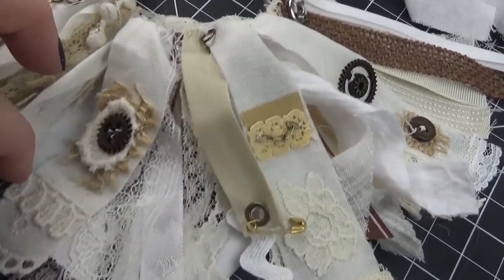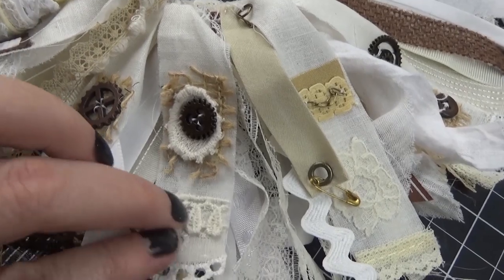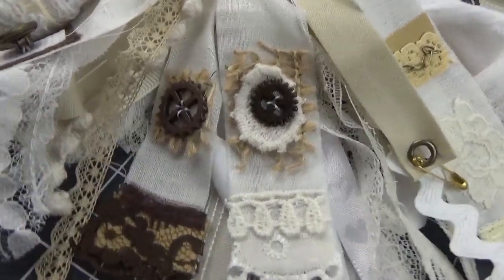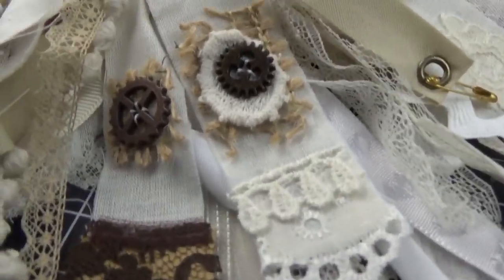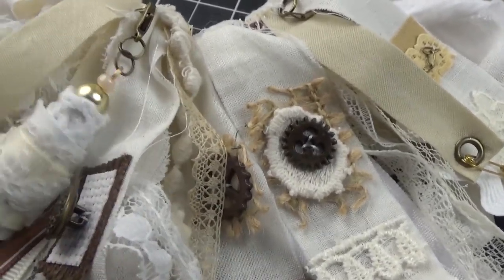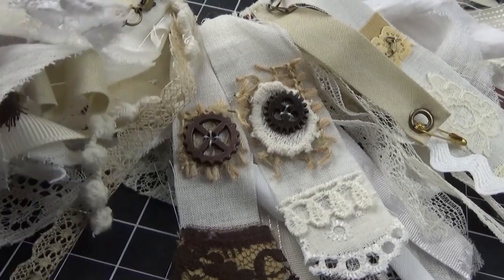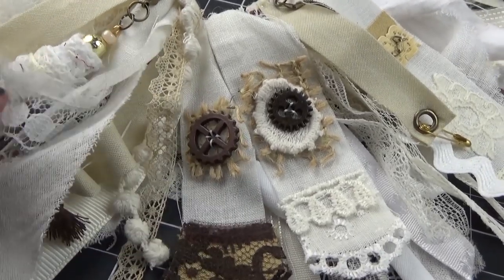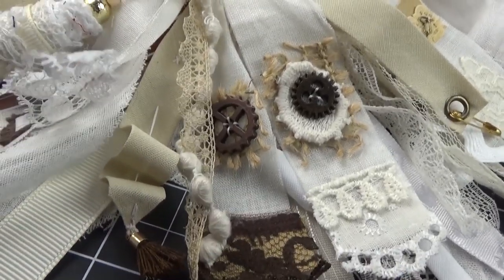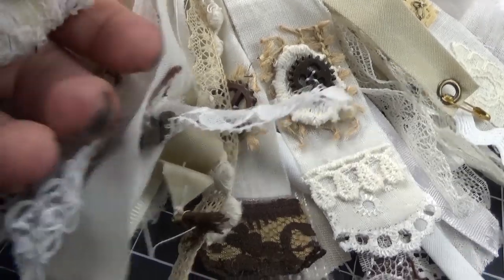Here I'm showing some more detail on the costume. If you've seen my previous tattered fairy videos, you'll know that I love this particular style. I just love different patterns and textures and little bits and bobs that I put together in these skirts. It's very difficult to show on camera the detail I put into them, but it is so fun — I can just get lost in all these little laces and buttons and gadgets.